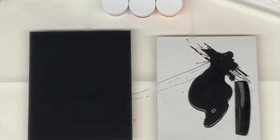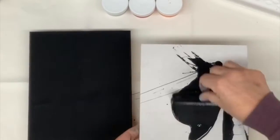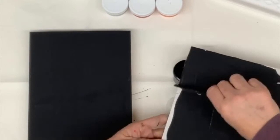So I set that one down. I'm ready to go. I'm going to jump over into my other one here and get it prepared. And the beauty of using this comb is it leaves just enough of a puddle on the surface to drag through.